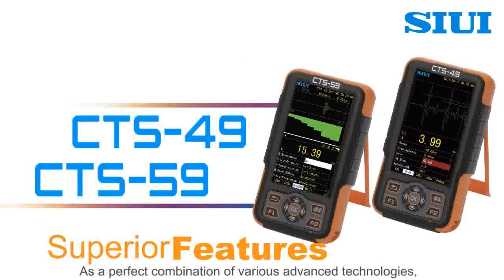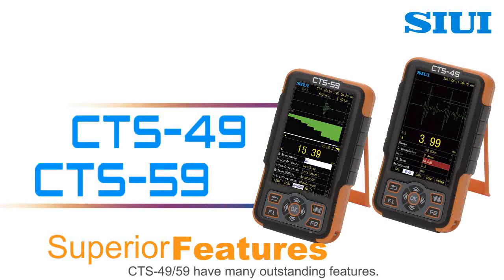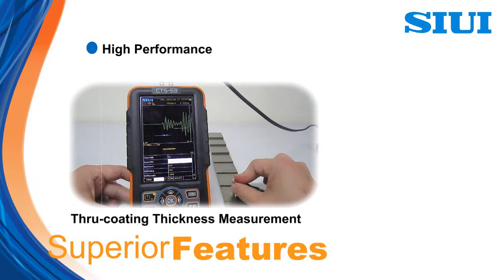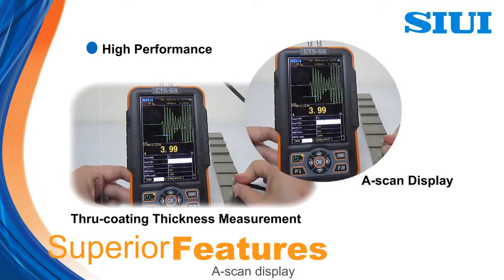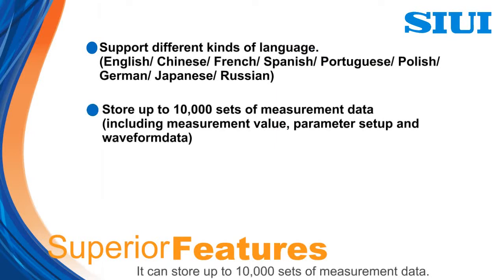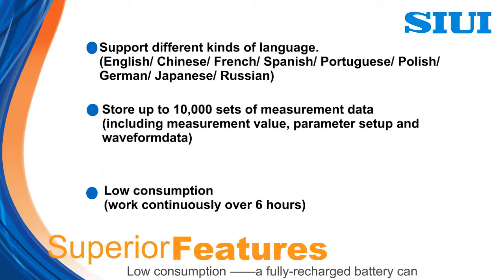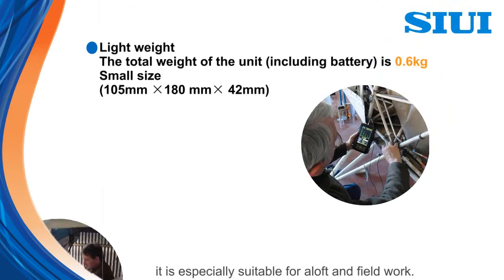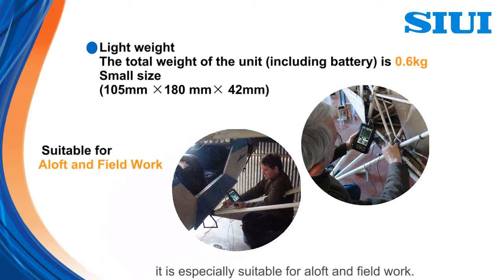As a perfect combination of various advanced technologies, CTS 49 and 59 have many outstanding features. High performance: it supports through coating thickness measurement, A-scan display, different kinds of language available, and can store up to 10,000 sets of measurement data. Low consumption: a fully recharged battery can support the system to work continuously over 6 hours. With light weight and small size, it is especially suitable for aloft and fieldwork.